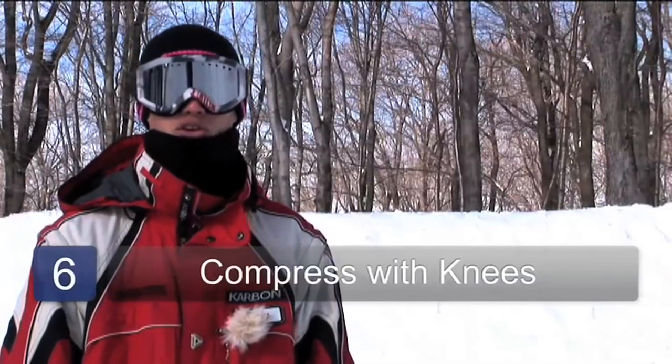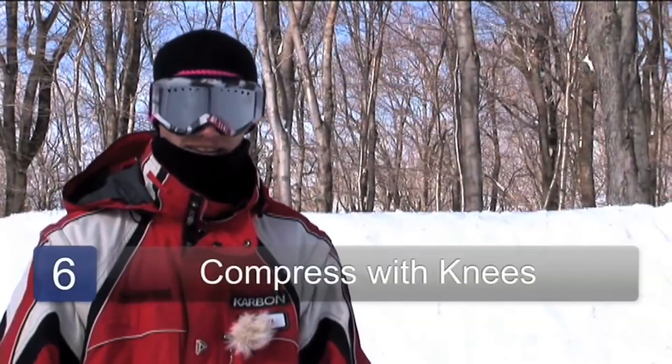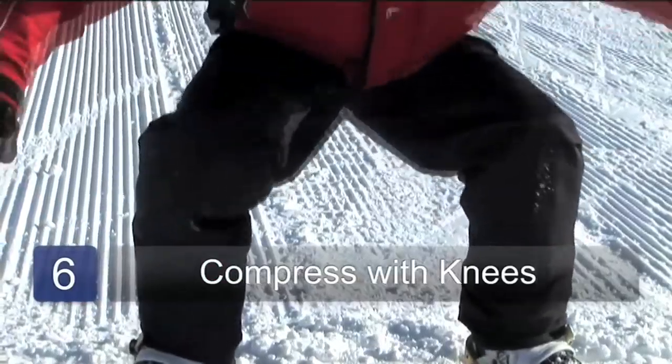As you're spinning, look for your landing and then when you land compress with your knees. After that just ride away clean. And that's how you do a frontside 360.